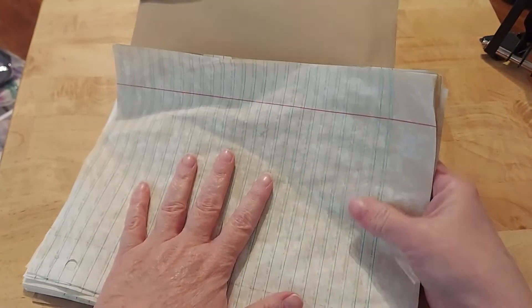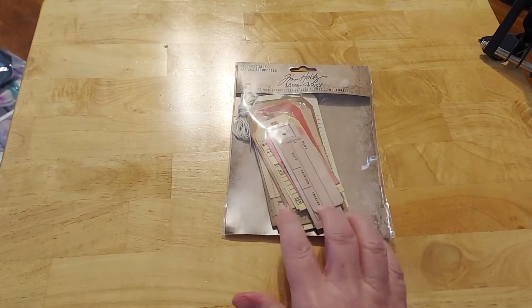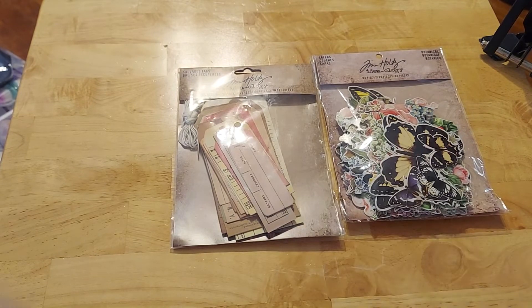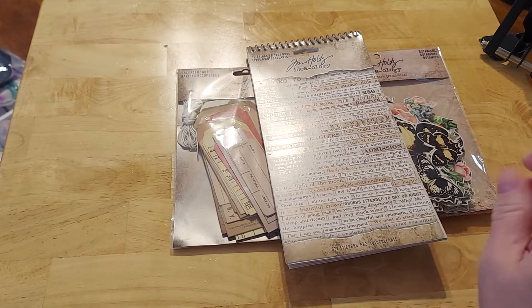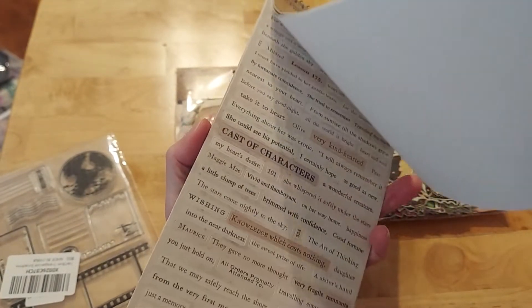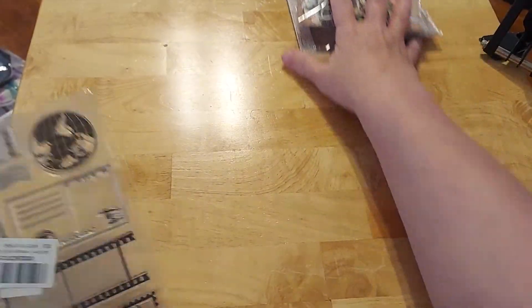I've been doing it on my own — dyeing my paper, getting my stuff ready. But there are some other things that I thought just looked like fun and I thought I would give it a try. One of the things I have noticed is that Tim Holtz, his little kits aren't that expensive. I picked up a couple of those. I also picked up some of his phrases — they're more like storybook kind of phrases. I thought it would be fun to put in a junk journal.